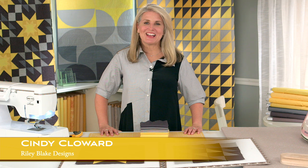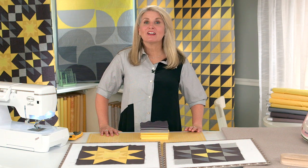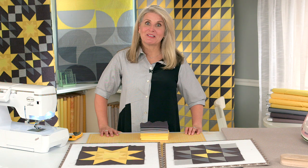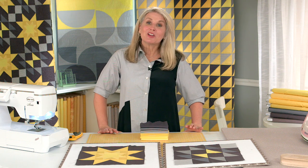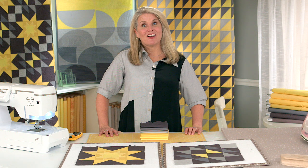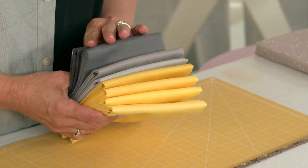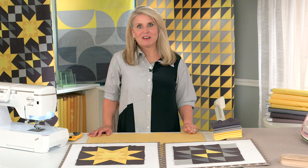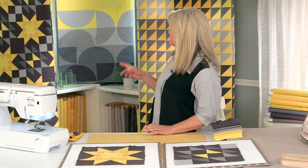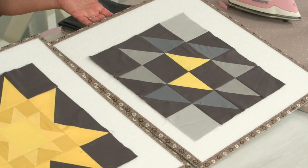Hi, I'm Cindy Cloward with Riley Blake Designs, and today we're celebrating the color of the year. Pantone puts out a color of the year every January, but this year they chose two colors: a gray and a yellow to symbolize strength and optimism. Riley Blake Designs created a bundle of confetti cottons capturing the essence of the color of the year — beautiful shades of yellow and grays, even into the charcoals. Each month on our Instagram and our blog, we feature monthly projects using this fabric bundle. I'm going to show you today how to create two quilt blocks featuring the colors.